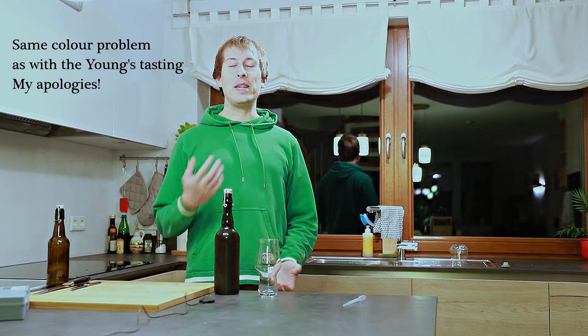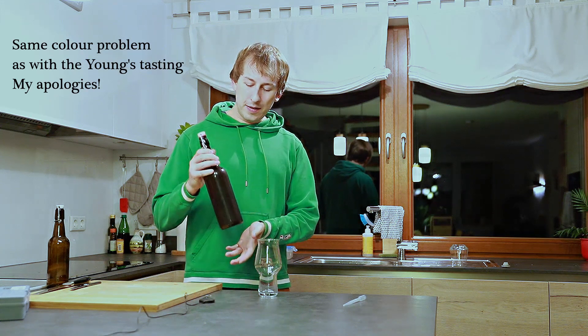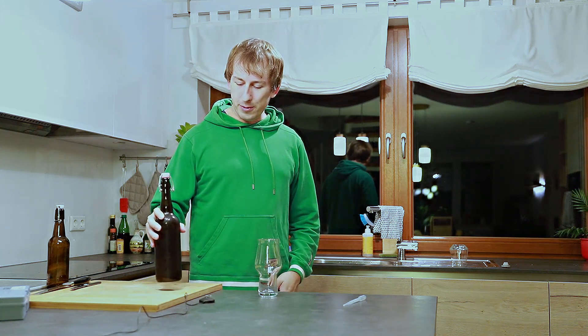Hello everybody and welcome to my channel. My name is Christoph and today we're tasting the Doomba clone that I made a few weeks ago. This has been conditioning in the keg for about three to four weeks, quite shortly, and I'm ready to taste it now.